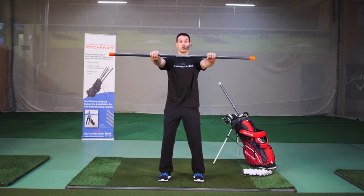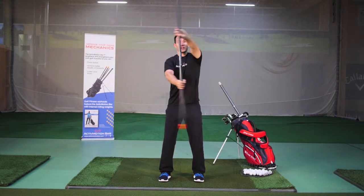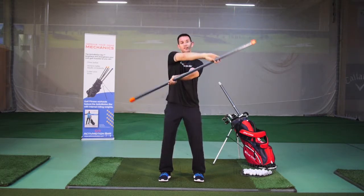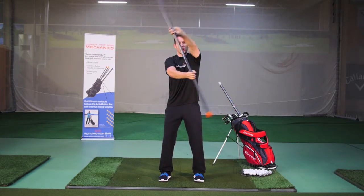From here, you're just going to rotate the bar from one side to the other, past perpendicular, giving those shoulders a stretch and feeling and hearing those weights inside the bar move and challenge your shoulder strength.